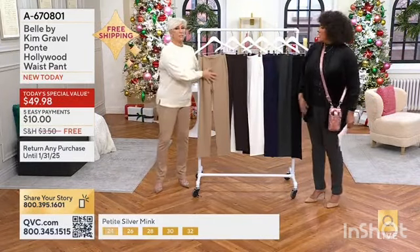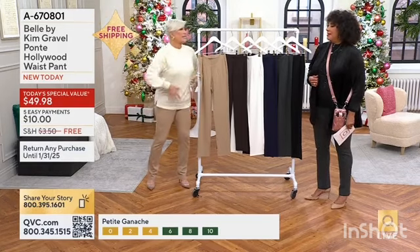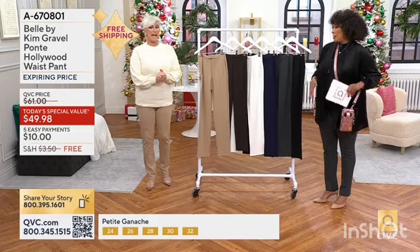This is a pull-on, designed for fit and function. The darts, the tummy smoothing panel, and then the Ponte — they make you look like you've got legs for days.